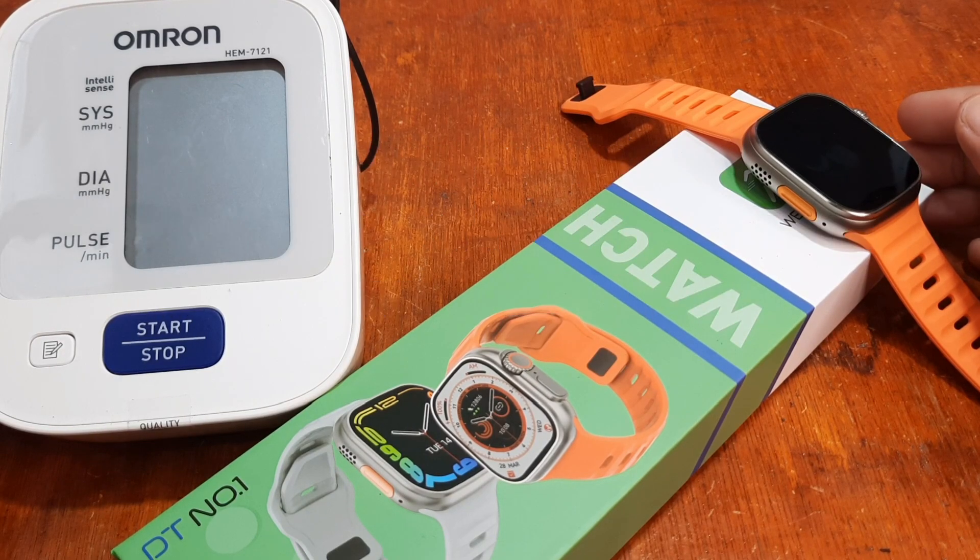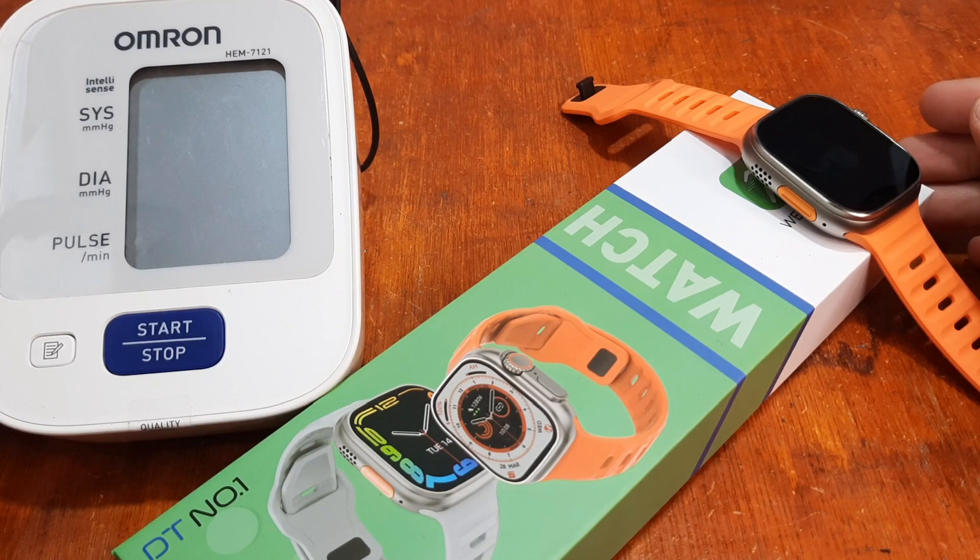Good day, this is smartwatchspecifications.com, the premier site for smartwatch specs, news, and reviews.